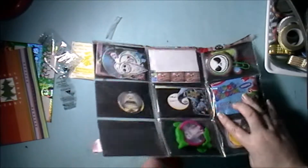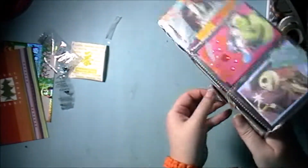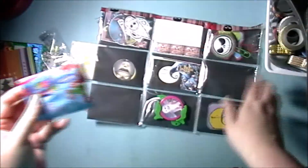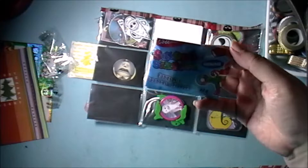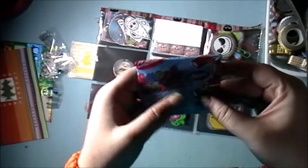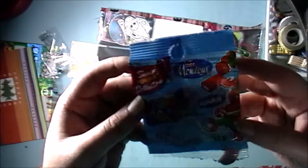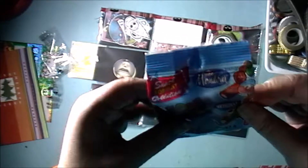I thought I ripped something but it was just tape on the back of the packet. Sweet 16 candy mix — I love candy, and these look really good.